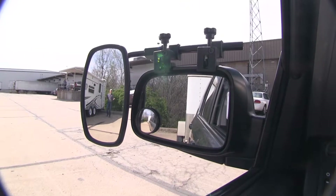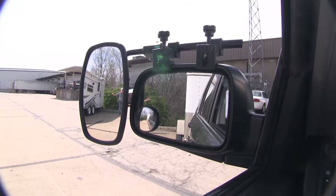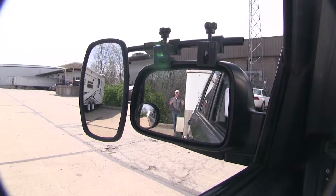As you can see, I'm visible in the towing mirror, but not the factory mirror. If I take a few steps in, there's no blind spot by the way we have it set up, but this is the view you get with just your factory mirror.